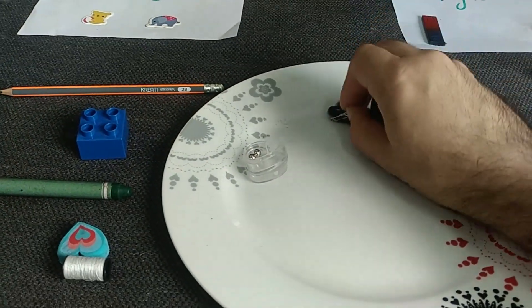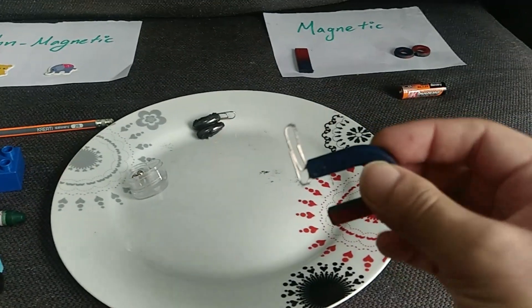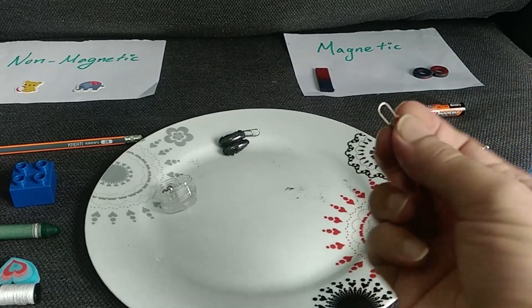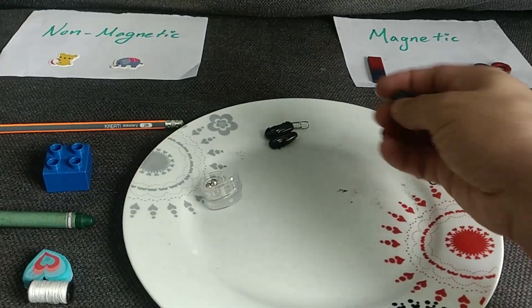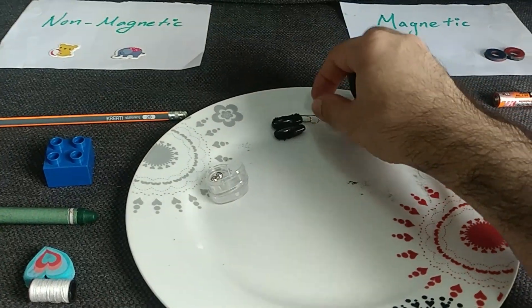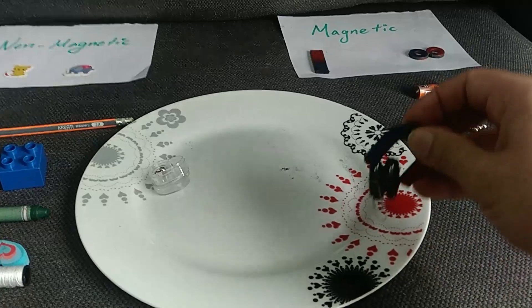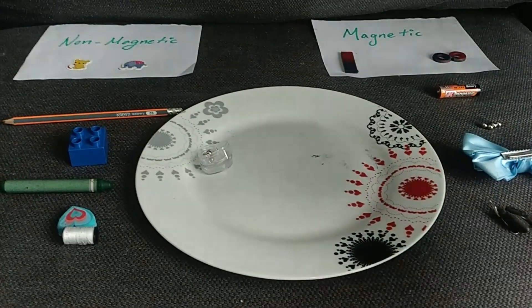What about these paper clips? Let's try — wow, they are attracted by the magnet! So we call this clip magnetic too. What about the others? Same thing here — these are also magnetic! So we put them also on this side.